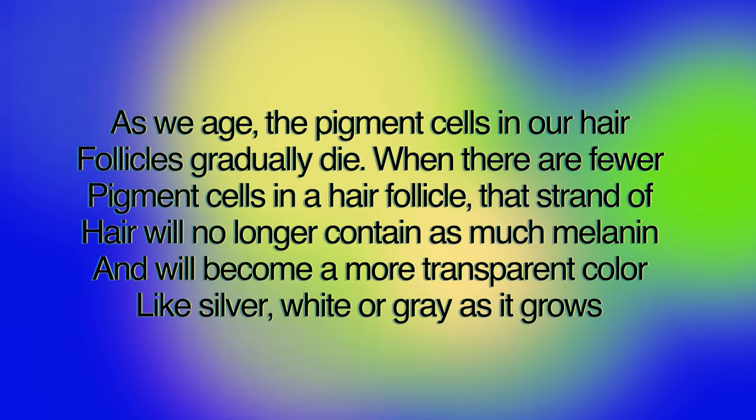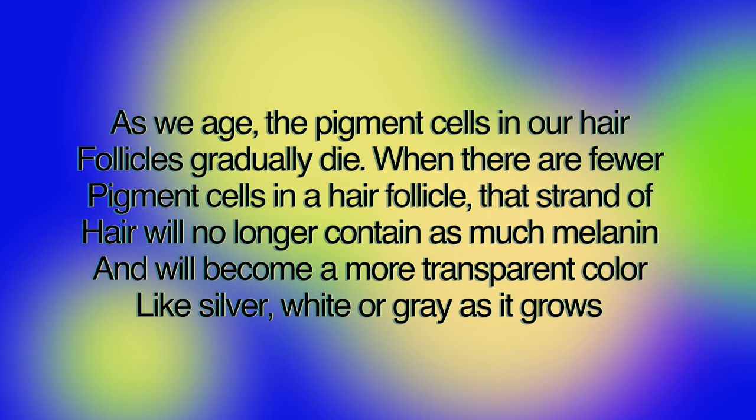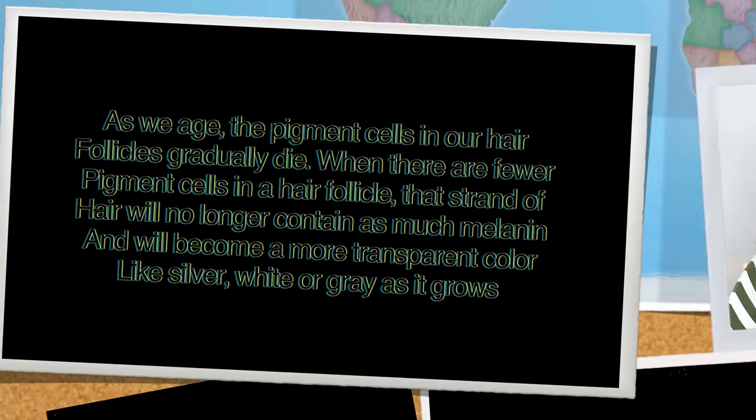And what will happen? It will become a more transparent color, like a silver, white, or gray as it grows.